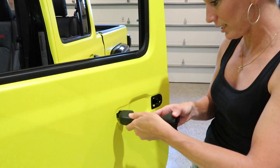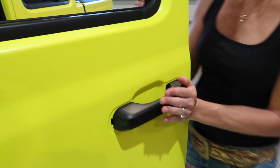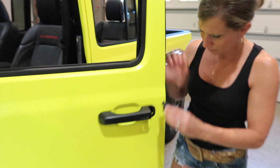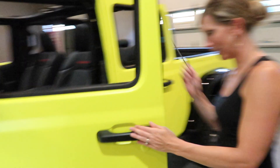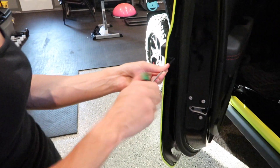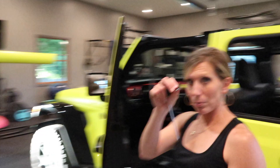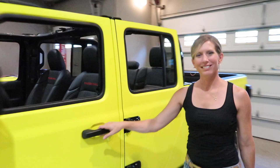Gently put it back in and somehow maneuver it. There we go — push it back. Get this little end piece and snap it in. Then use the T20 and tighten it up. Don't forget to place your sticker back on the hole and cover it up. There you have it — handles on.